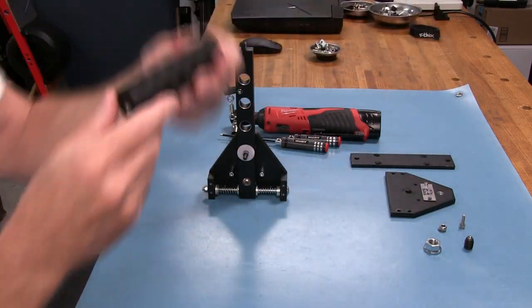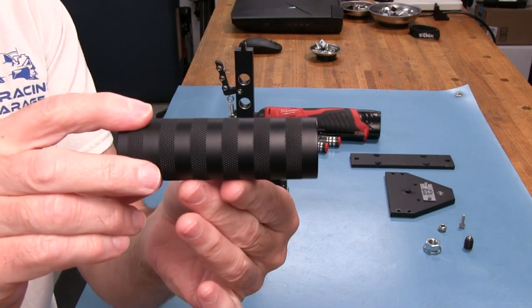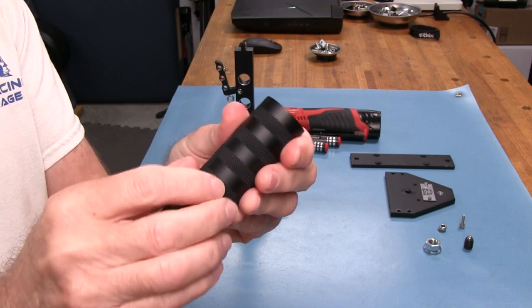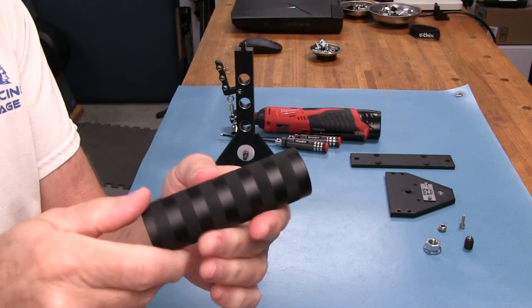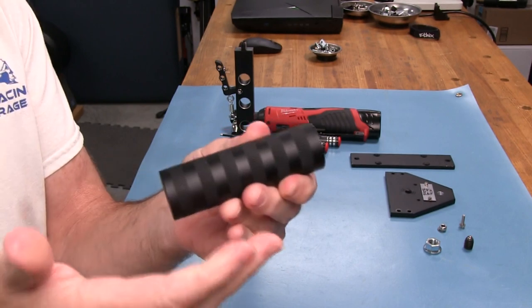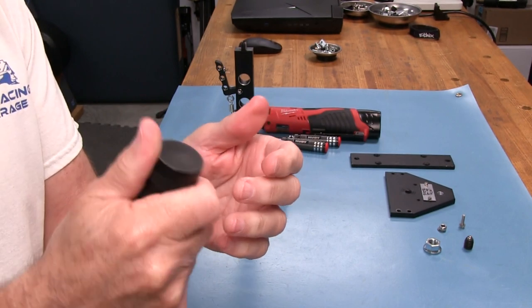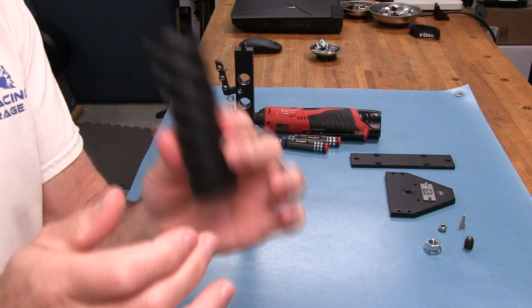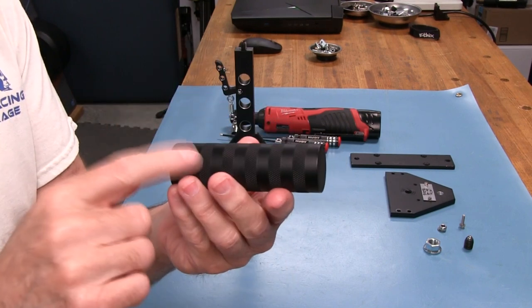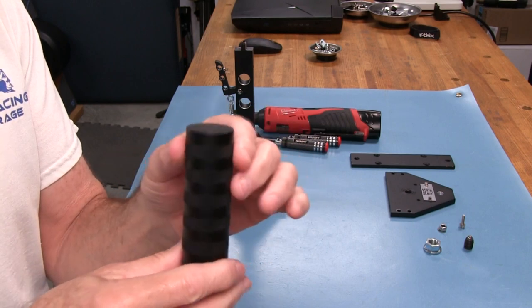The shifter handle itself is very nicely done with knurling for a good grip. The anodization does take some of the sharpness of the grip away — the other non-anodized shifter feels slightly sharper on the knurling, giving a bit more grip feel. Not that this one lacks grip, but it's a difference worth mentioning. So the silver version will have a little more grip than the black anodized one.